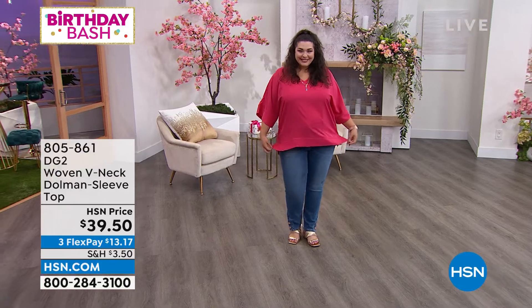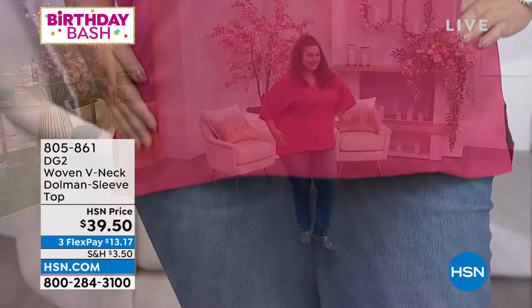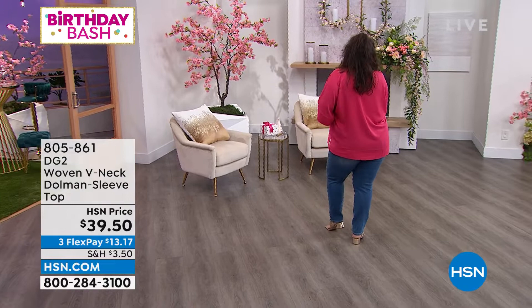I'm Sabora with DG2, and we are going to now talk about the Dolman sleeve top that I have been wearing. Tammy, you look beautiful in that, in the cherry. We have cherry, I'm wearing it in the white, we have black, and then we also have it for you in the magenta.